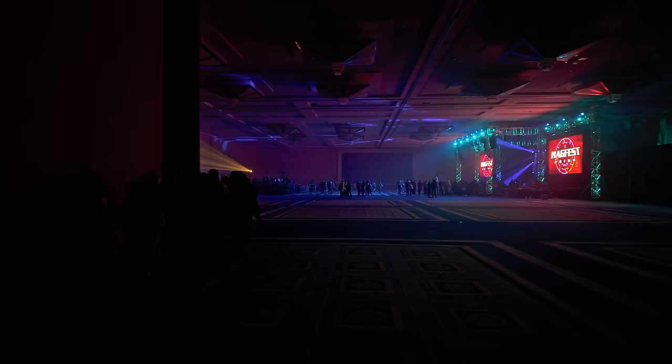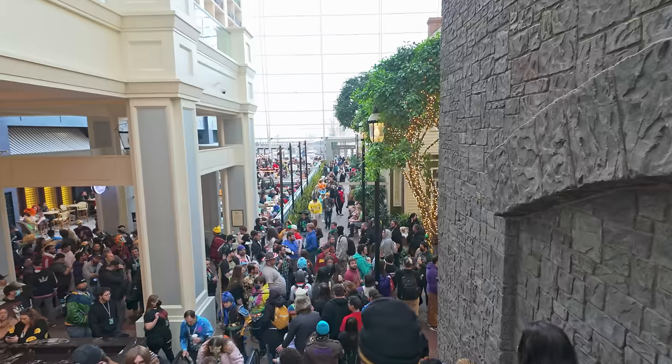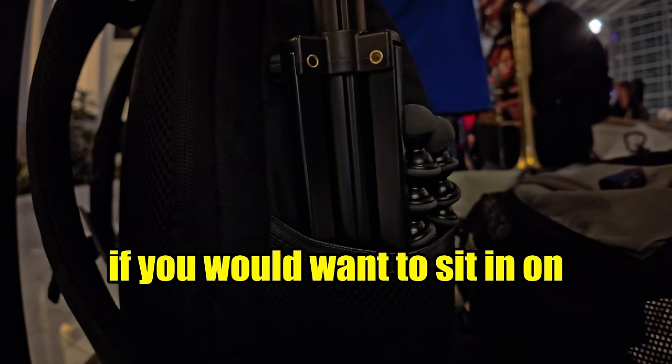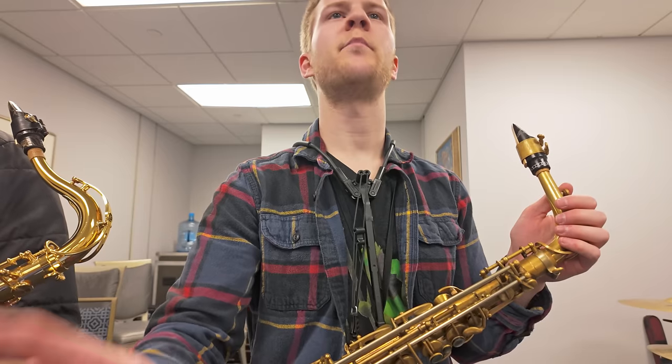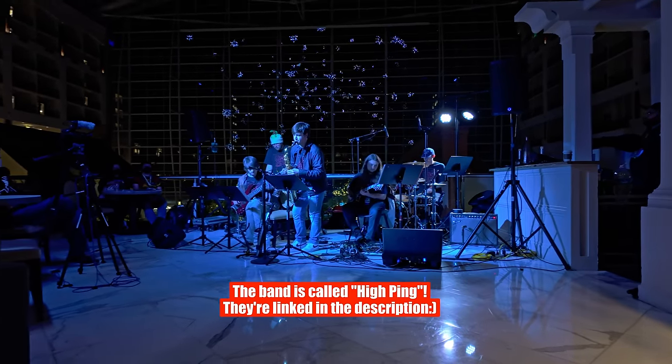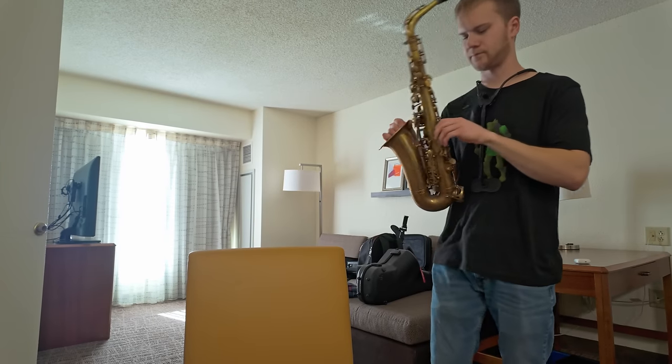It's day three of MagFest, and last night after the gig that Splitscreen played, someone came up to me and said they're going to ask if I want to sit in on one chart. So I thought I'd make a little video about my process for something super last minute — playing a tune I don't know, just getting to look at the chart today. We're playing at 6 p.m., and I'm hopefully going to catch a bit of their rehearsals between 3 and 5.